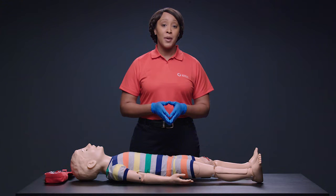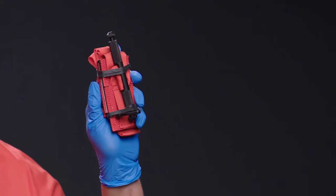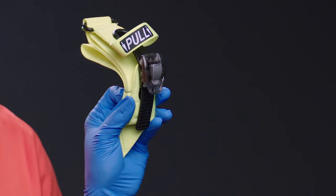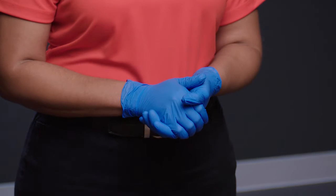This video will show a step-by-step demonstration of how to use a windlass rod tourniquet. In another video, I will demonstrate step-by-step how to use a pediatric version of the ratcheting tourniquet that can be used on small children. As always, you should wear gloves when providing care if you have them. But if you don't have gloves, don't wait until they are available to provide care for life-threatening bleeding.